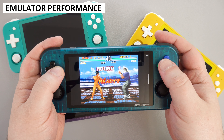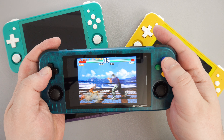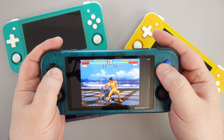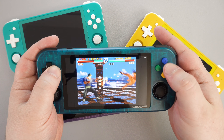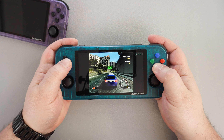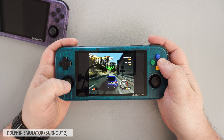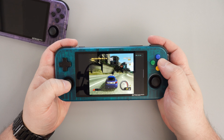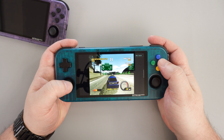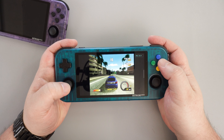As with the RG505, the Retroid Pocket 3 Plus coped with up to PlayStation 1 and Dreamcast games at full 60fps. This is a good increase compared to the Retroid Pocket 2 Plus and 3, which struggled with some Dreamcast and above. With the Dolphin emulator we see a mix of speeds — on Burnout 2 we get the full 60fps and quite a few other games run just as well. But for a fair number including first-party titles, frames can drop to as low as 20-40fps depending on which Dolphin emulator you're using.